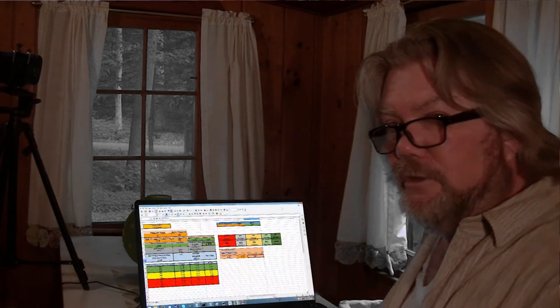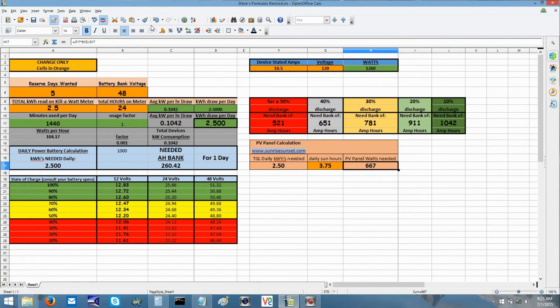We'll zoom up on the spreadsheet now. You can see it says change only the cells in orange. This top one determines the size of your battery bank — it won't determine the size of your solar array, at least not directly. You're going to have the reserve days that you want — as we talked about in the battery video, how many days you want to go consecutively without any recharging.